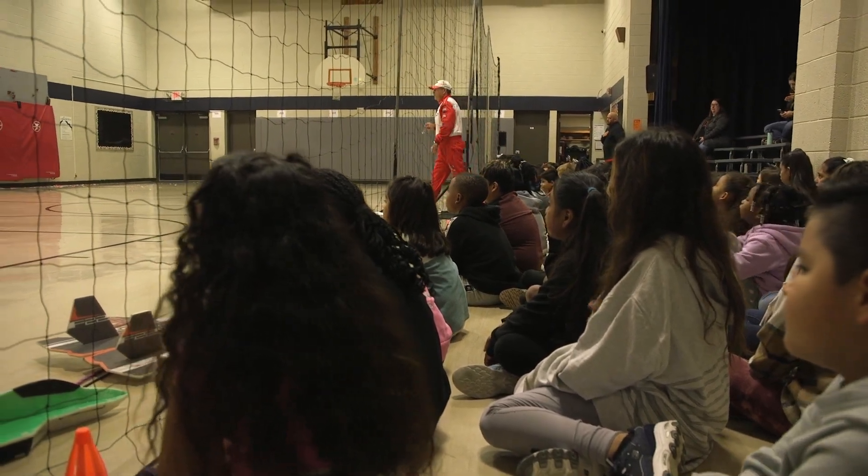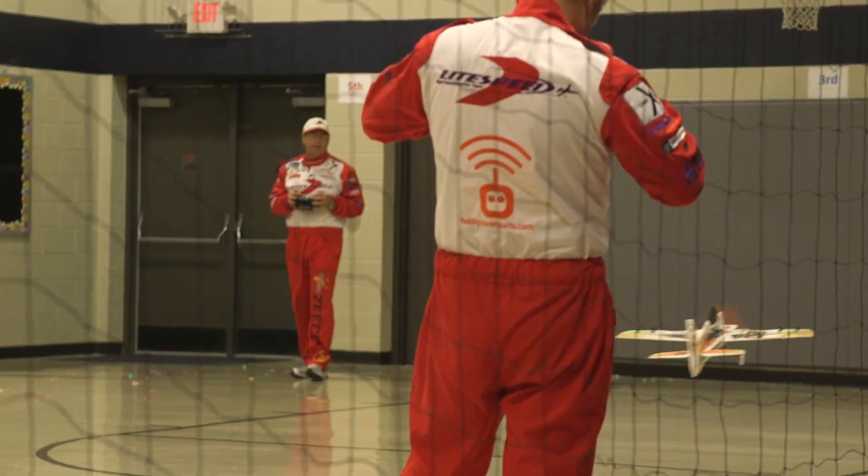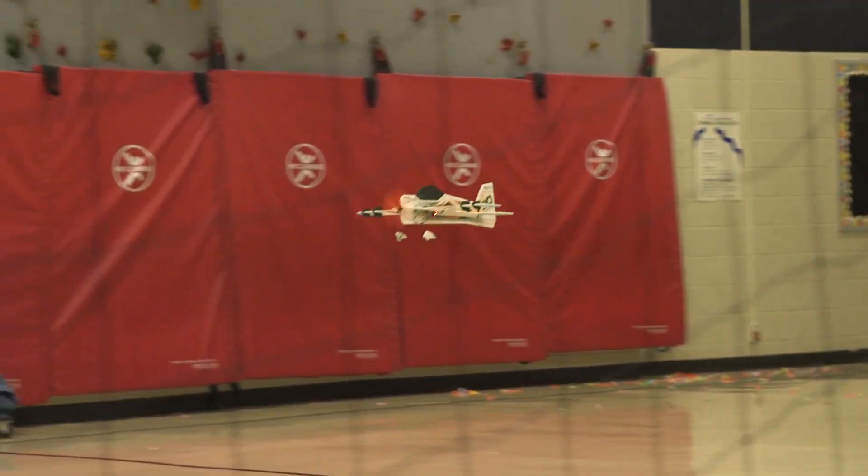All right, you guys ready for some action? How many of you ever played the Olympics? All right, let's cheer them off.